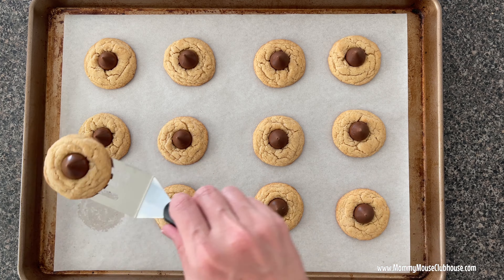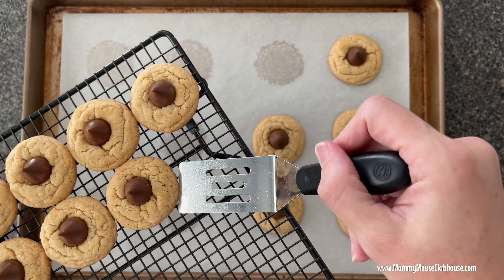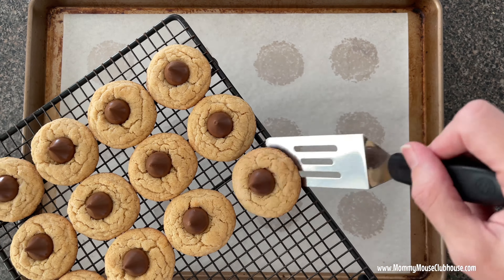I hope you love these cookies as much as I do. The full recipe is in the description, as well as a link to the printable version with tips and tricks at MommyMouseClubhouse.com. Please remember to like this video and subscribe to my channel for more delicious recipes. See you next time!